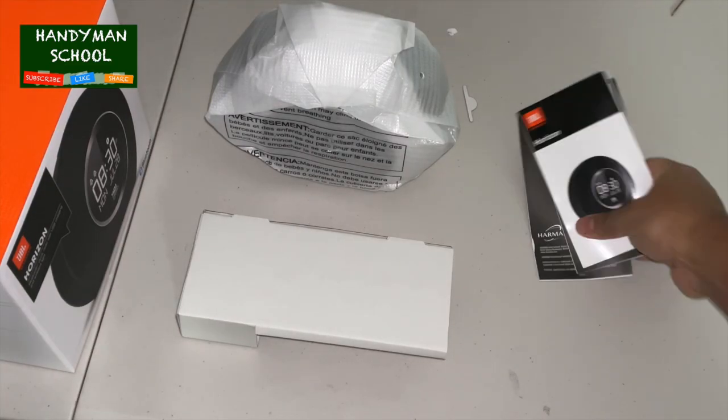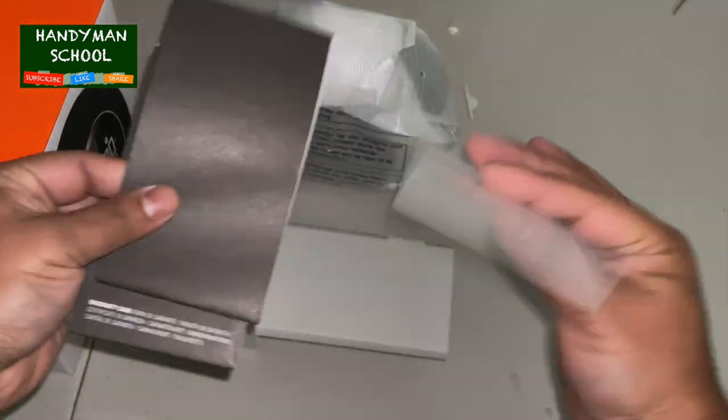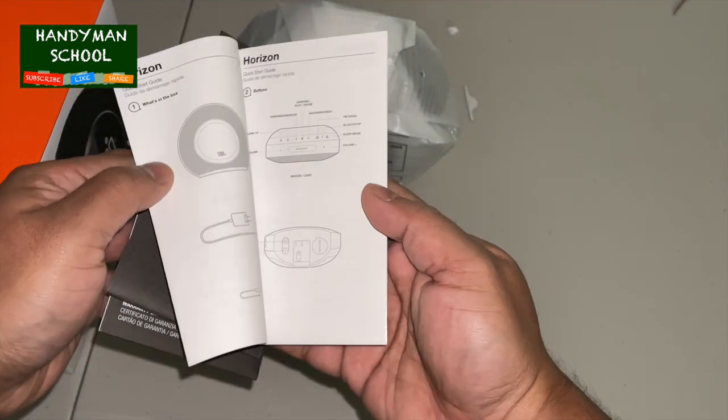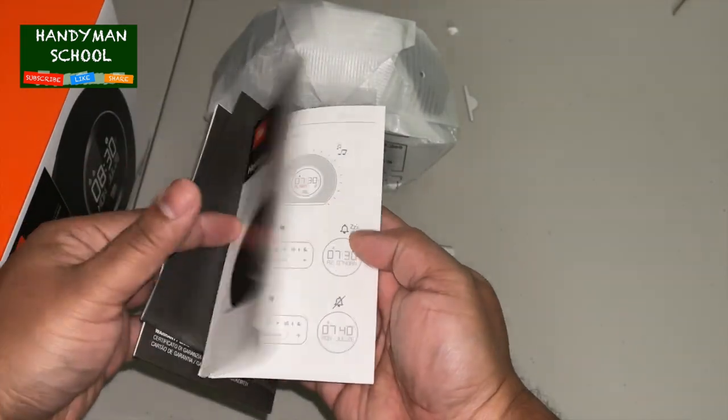The crisp LCD clock display has a built-in light sensor to automatically adjust brightness according to the environment. Two USB ports can fast charge your devices, including phones, tablets, and wearables.